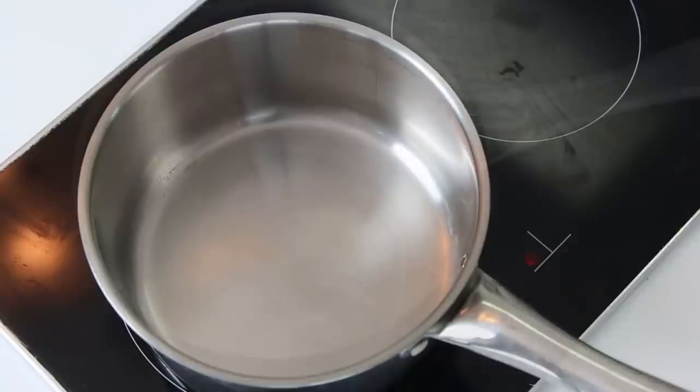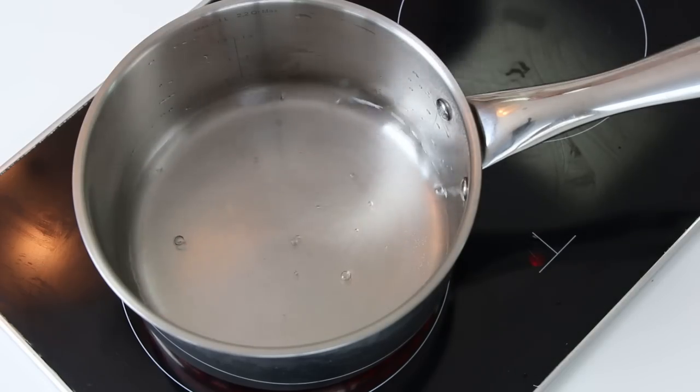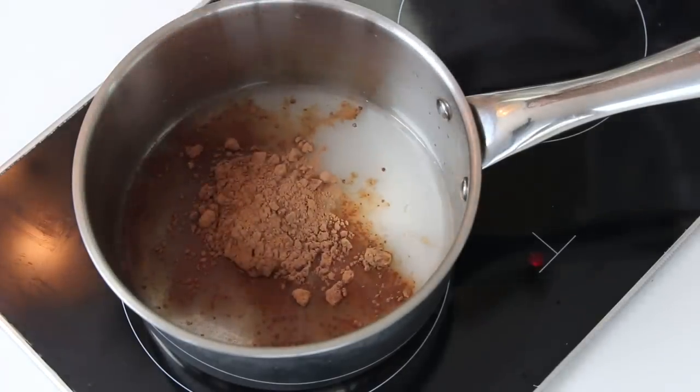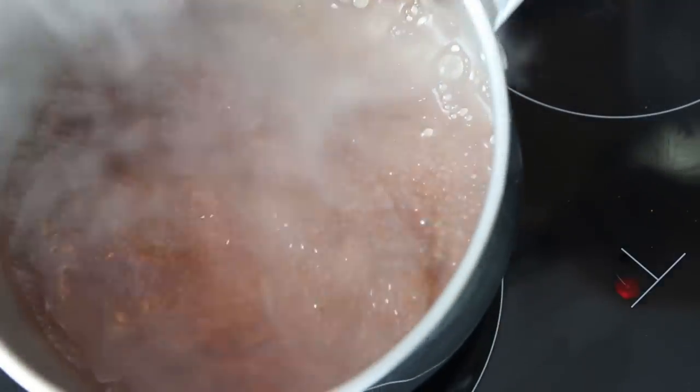Ten minutes before the cake is ready, make the syrup. All you have to do is place water, sugar, and cocoa powder in a saucepan and heat on medium heat until the syrup reaches a boiling point.